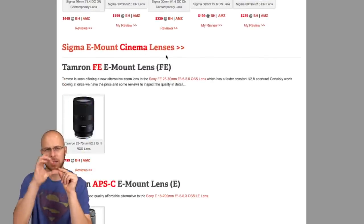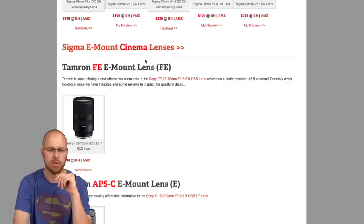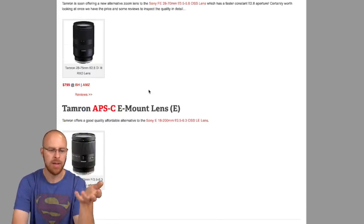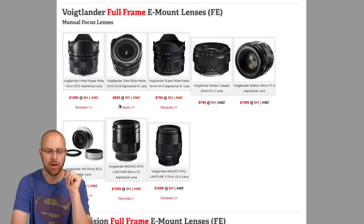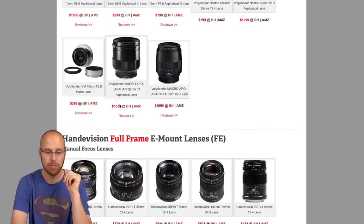There are also links to cinema lenses which are different — cinema lenses have gears on them so you can hook up focus racks and things like that. I didn't include those in this guide because most people aren't looking for that, but if you are, click those links. Then you have Tamron, and Voigtlander — super high quality optics, full manual — but if you've got the money and enjoy manual focus, that's a really good option.